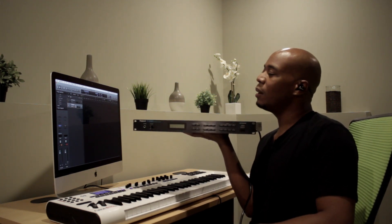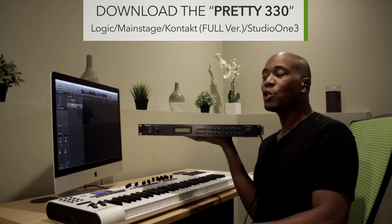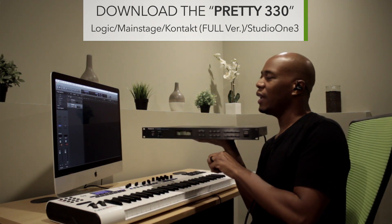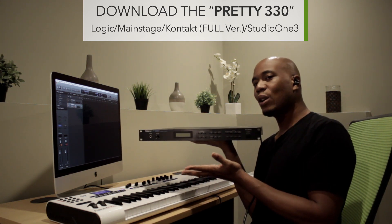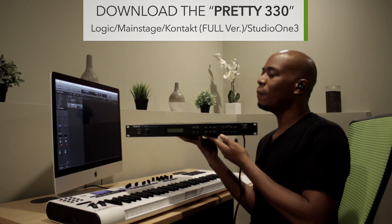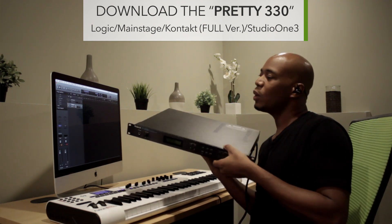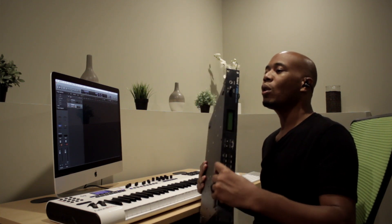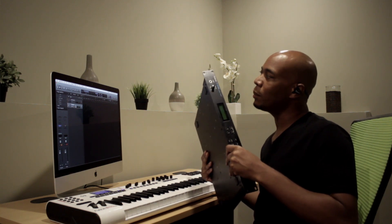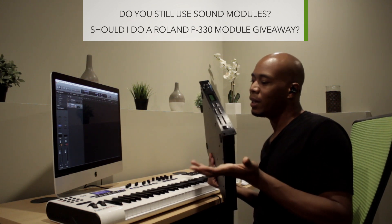I have this sound available on the website at prettysimplemusic.com — you can load it into Logic or Studio One. The cool thing about Studio One is that the Presence module lets you load EXS sounds and Kontakt sounds. You can also load this into the Kontakt full player. Head over to the website and check it out. I may give this module away if there are enough requests or thumbs up.